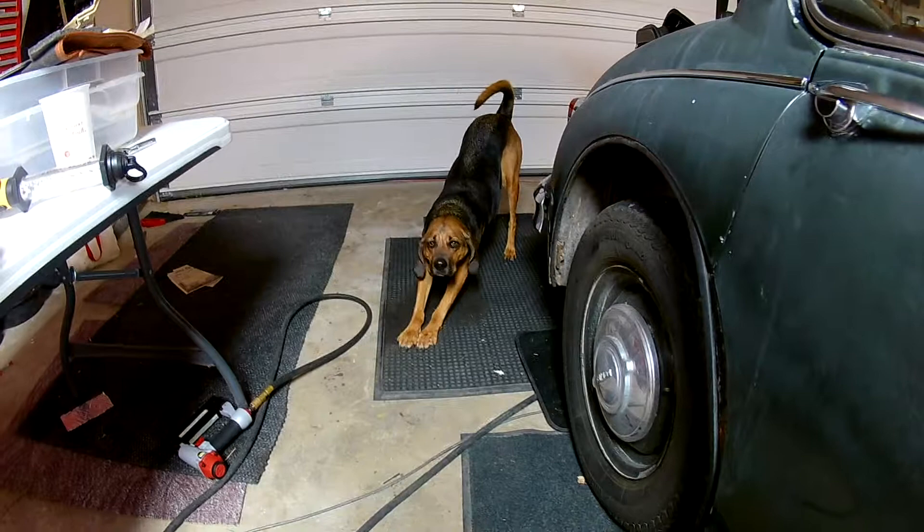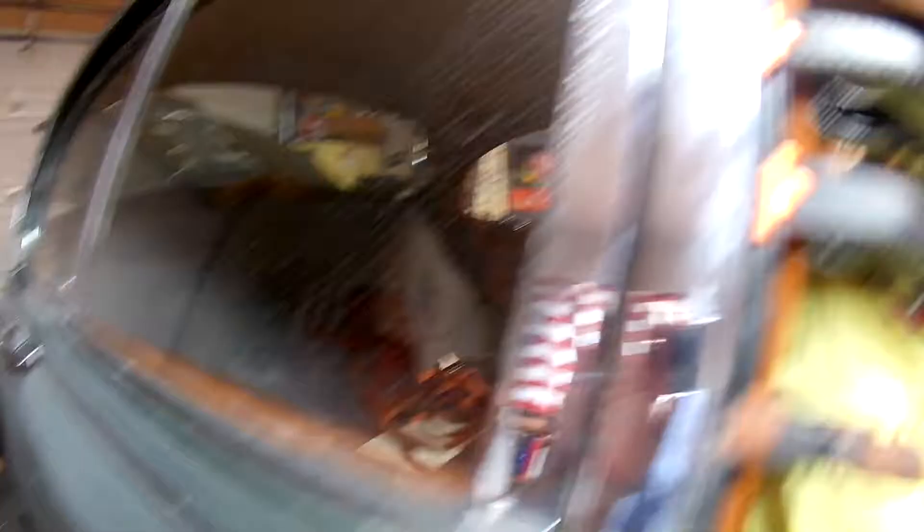Annie's coming out here to take a look and check on us. What do you think, Annie? Annie is a black and tan coon dog — she's adorable. Back to the project at hand.